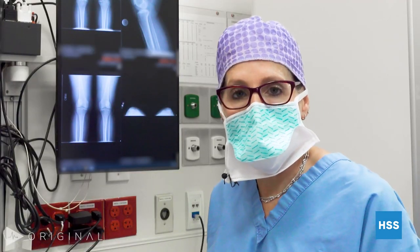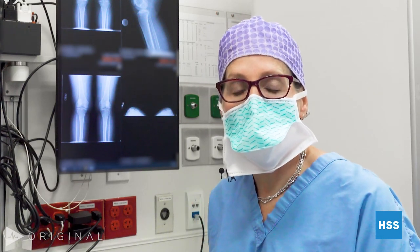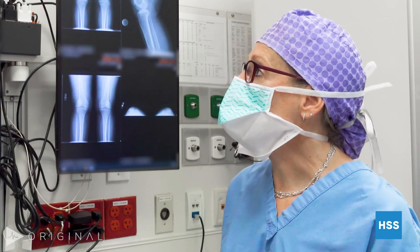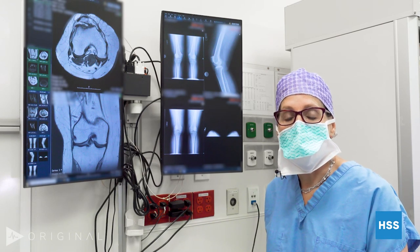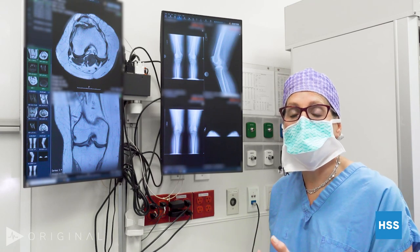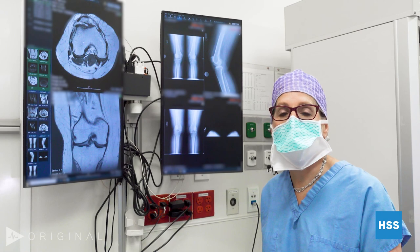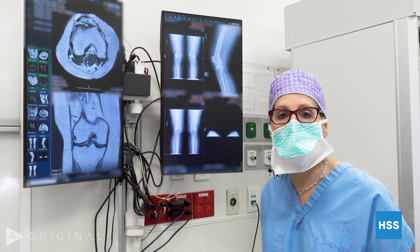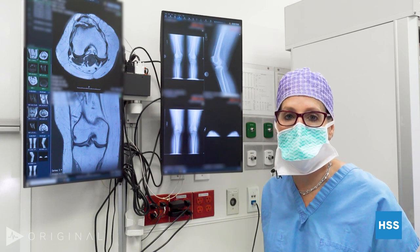She has arthritis really limited to one compartment. What's interesting about patellofemoral replacements — the type we're doing today — is that the survivorship of this operation is actually determined by the reason people have arthritis. If somebody has arthritis because of instability and kneecap dislocations, we can tell with good confidence that the arthritis is isolated to that compartment. Any time we do a partial knee, the concern is: when will the patient deteriorate the other two-thirds? We don't want to do a partial and then five years later have to do a total — that's too much surgery.